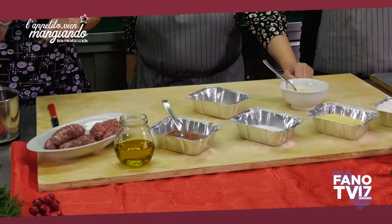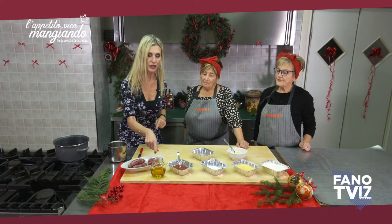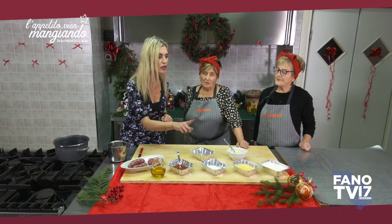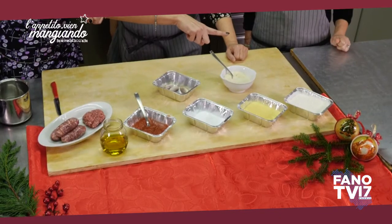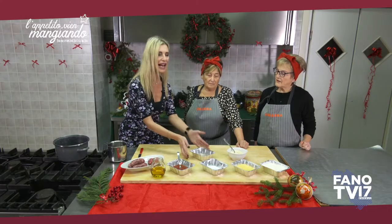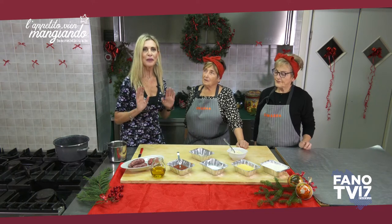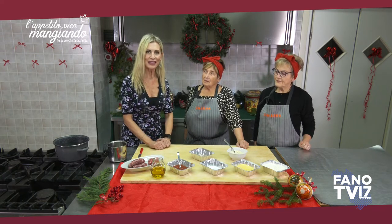Acqua, salsicce e macinato di magro, olio extravergine d'oliva, salsa di pomodoro, sale, farina di mais. Farina doppio zero o zero soltanto? Doppio zero. Doppio zero, grana padano e cipolla. Allora siamo pronti, iniziamo subito a preparare il primo piatto di questa puntata.